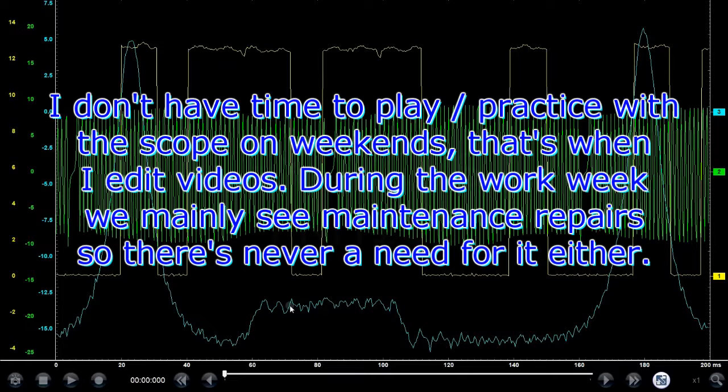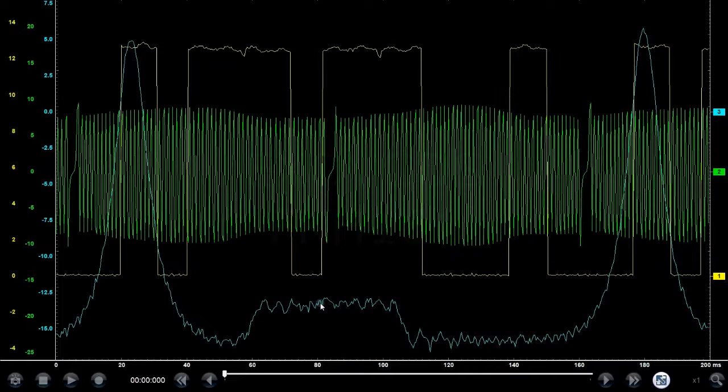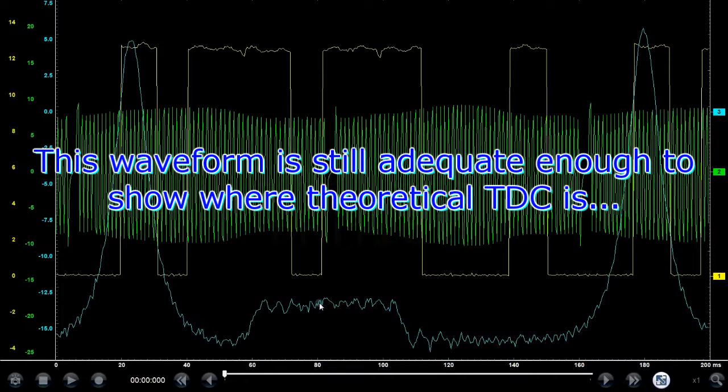I don't do this on a daily basis, so I haven't gotten good at using it yet. I should be doing it and playing with it more to get better, but the weekends are taken up by YouTube video editing, and during the work week I obviously can't play around with my in-cylinder pressure transducer — which is a Pico part, but I'm using it with my Snap-on, as you can see.